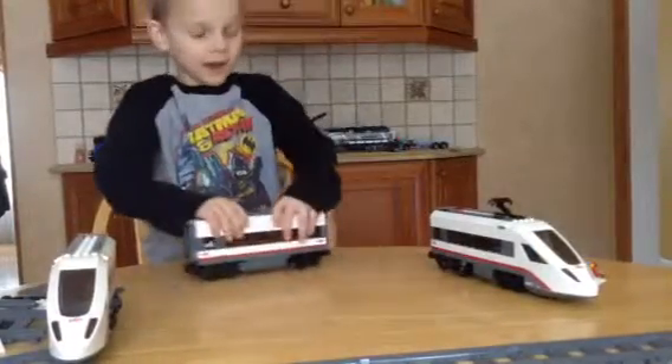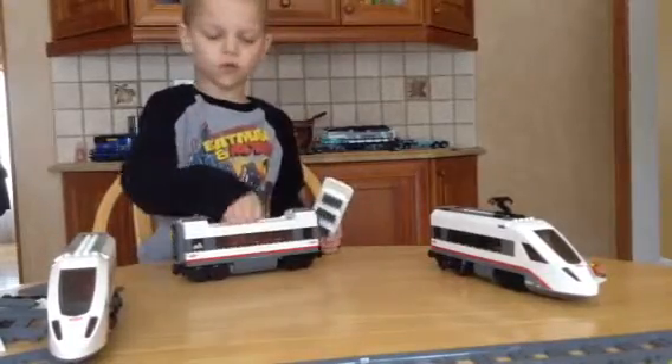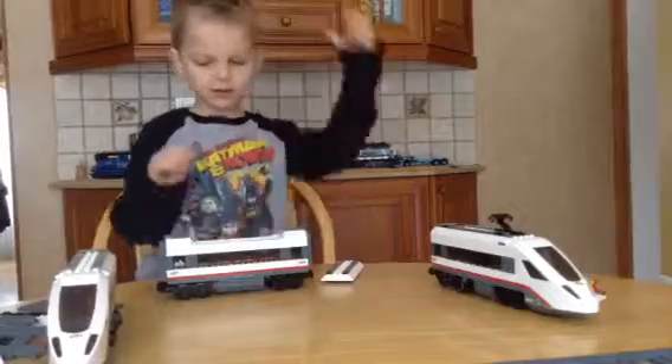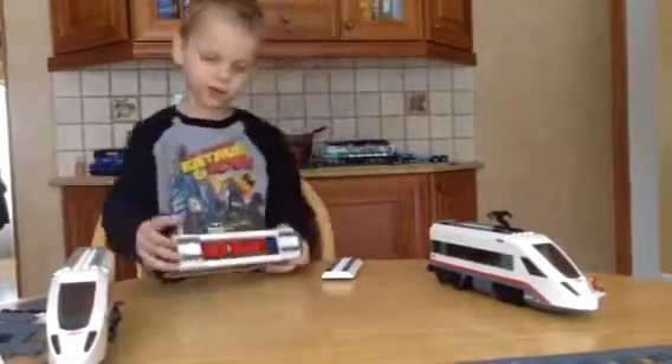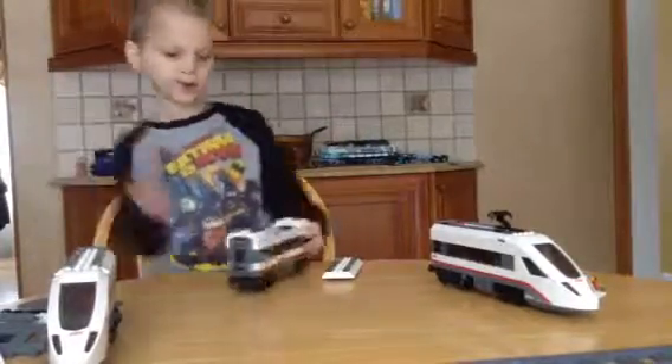We're going to save up to show you when the video's over what we're going to put in here to test it. We're going to have minifigs and bikes. We're going to go in there because bikes sign.